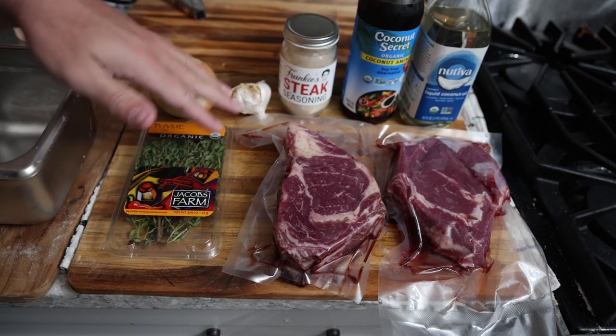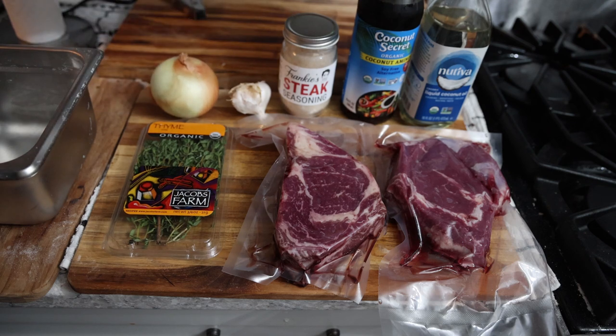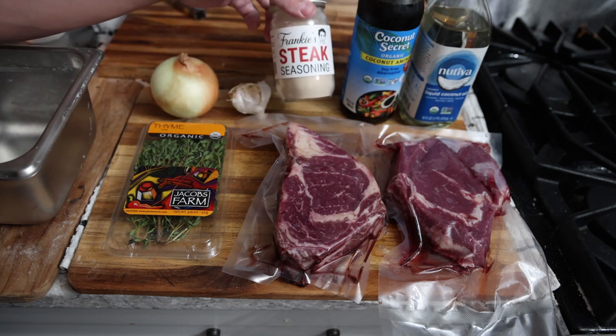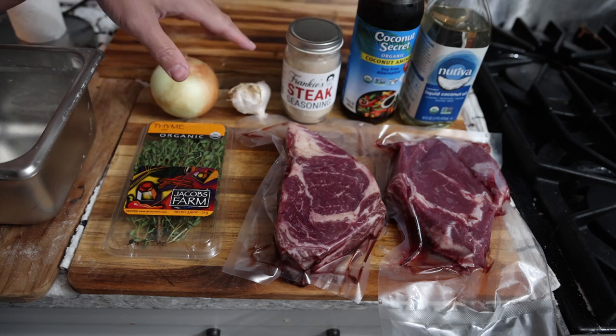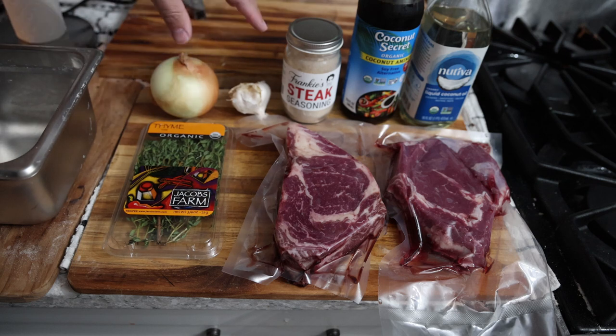We're using some very classic ingredients that go well with red meat: thyme, garlic, onion, coconut aminos which is a substitute for soy sauce — and soy sauce goes very well with meat — and Frankie's steak seasoning, which has onion, garlic, some mushroom, salt, and pepper, reinforcing those seasoned flavors.